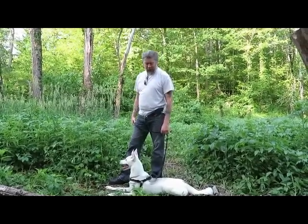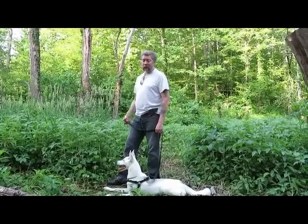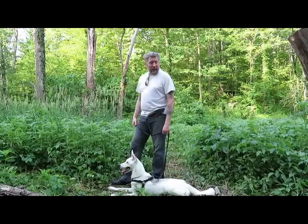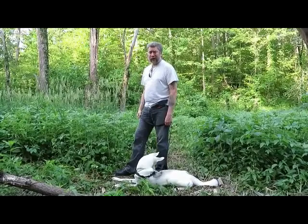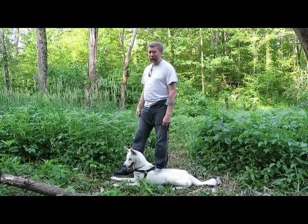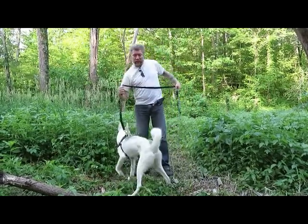Hi guys, Dave here with my buddy Ghost. Our barbecue is dead so we came out to the woods where some buddies of mine are putting together a little campsite and we're gonna cook some steaks out here instead. As far as I'm concerned it's better over an open fire than it is on some barbecue with propane anyway. Let's get started — get some firewood.